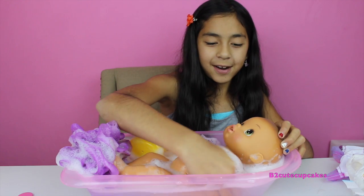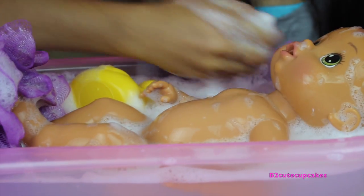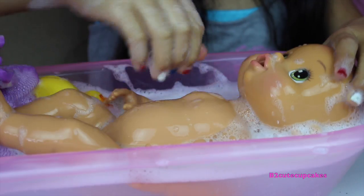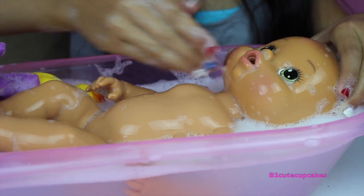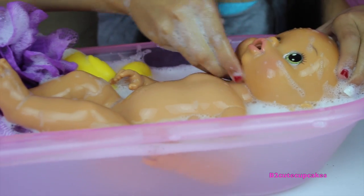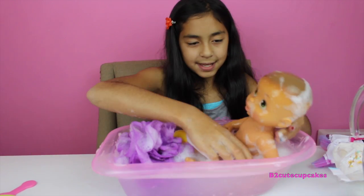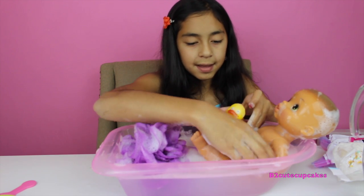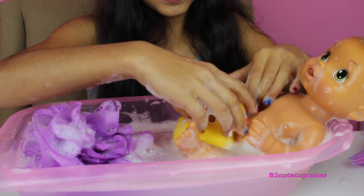Just gonna be washing her, washing her head. Now we're gonna rinse her off. Let's do her face — very gentle, because remember she's a baby. And behind her ears, her forehead, and her neck. Now she wants to play with her ducky. The rubber ducky is going! She's holding her little rubber ducky.